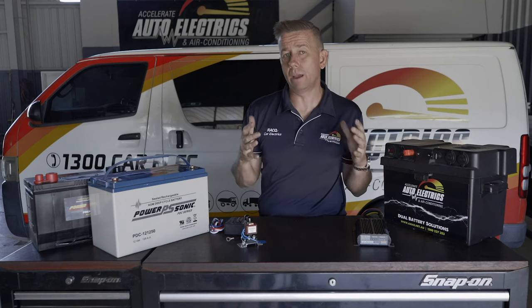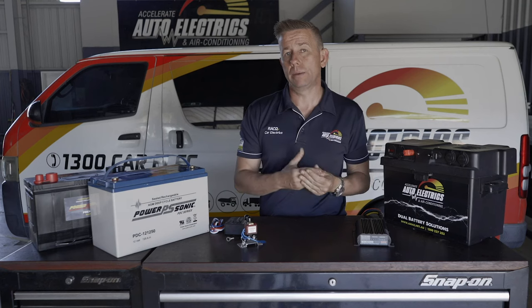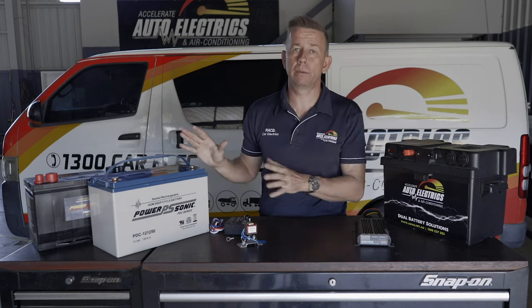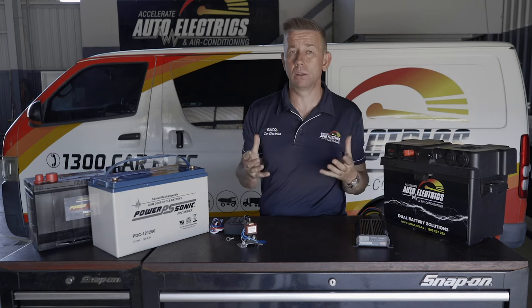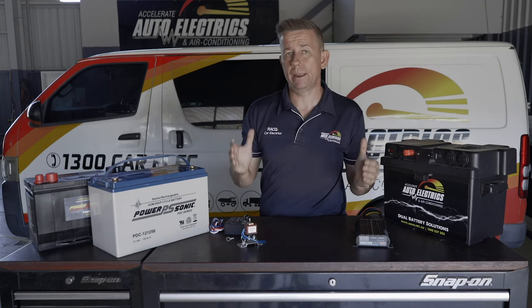Personally, what I always feel is best is if you can somehow have a battery box or under bonnet system mounted to the vehicle permanently and out of the way. That means your battery is permanently getting maintained — every time you drive, that battery is getting a charge via the DC-DC charger, so it's going to last a lot longer, and it's tucked away and always there.